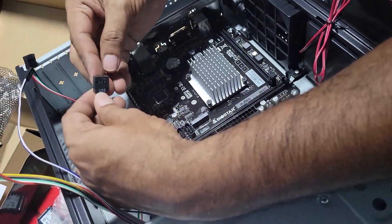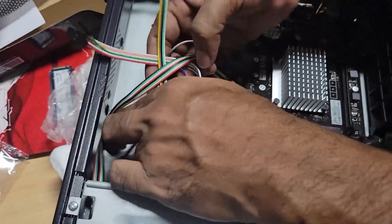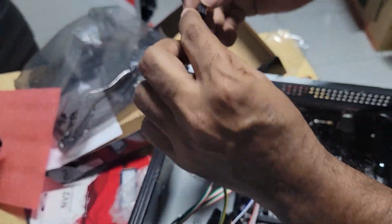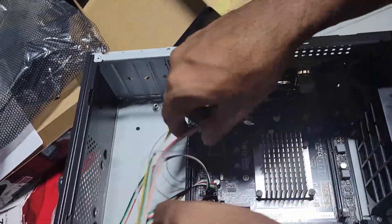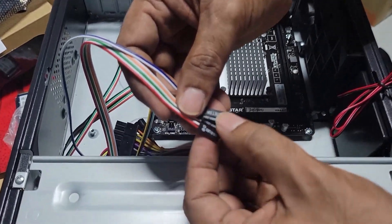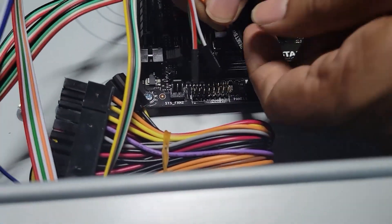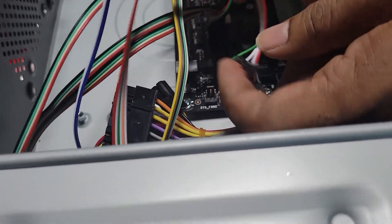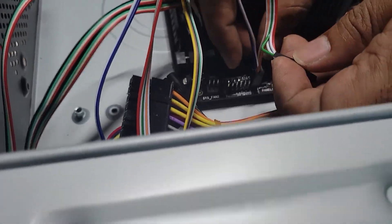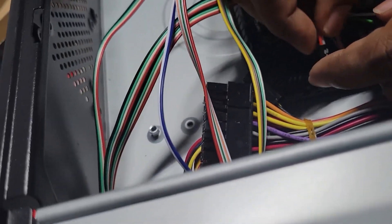We're going to connect the front panel USB — USB is here, look for the marking on the board: F USB. This here is an SD card reader; it will also use a USB connector on the board. Make sure there's a notch. Front audio has a notch here — this is the front audio, F audio mark on the board. Align the notch. This is the power button wire, hard drive light, power LED, and reset switch.